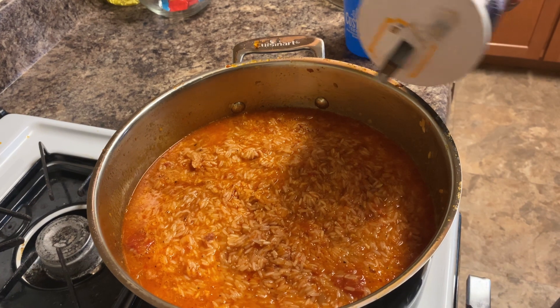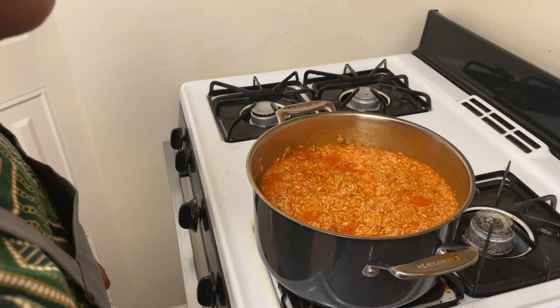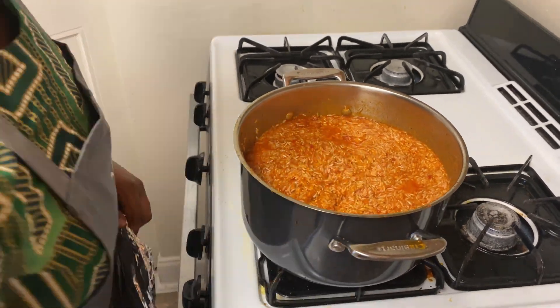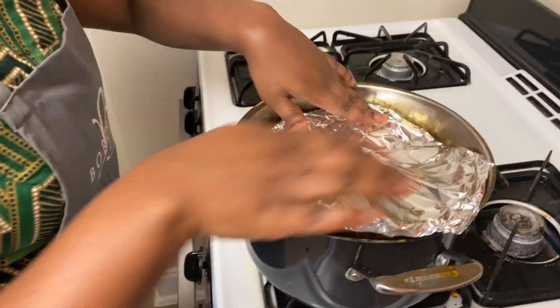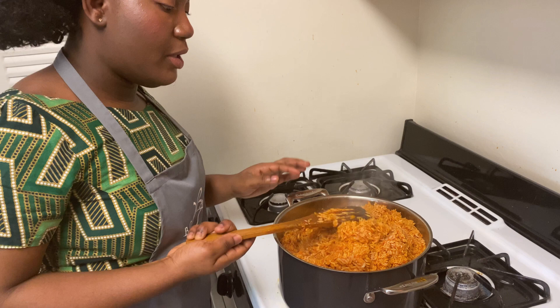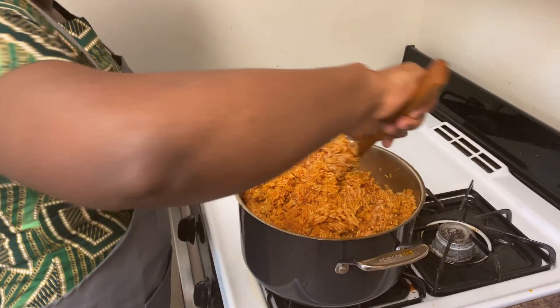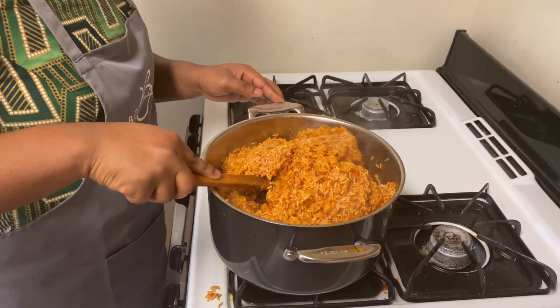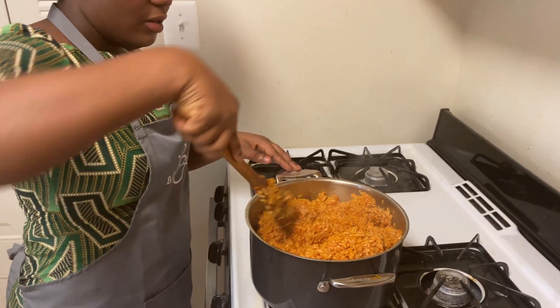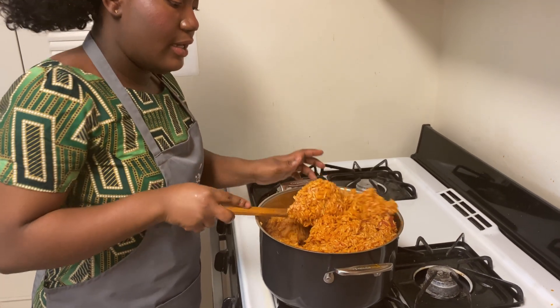I'll add a little salt to it. After stirring it up, I will go ahead and cover it with my foil. After 30 minutes, come back and stir it up, and sometimes you may have to add in a little more water.